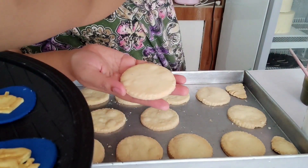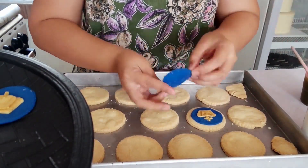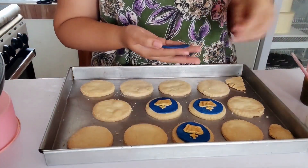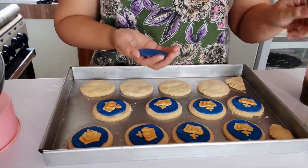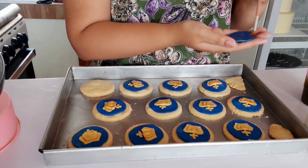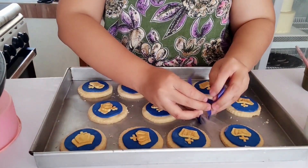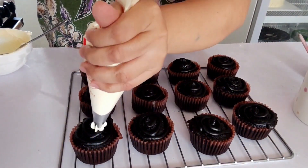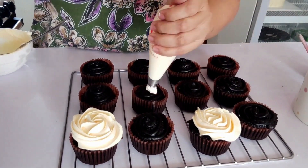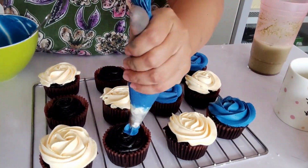And here are our sugar cookies — we are putting the fondant details on top. We have the cupcakes, so these are just rosettes in light yellow and royal blue, and we will top them with glitter crowns with blue ribbons.